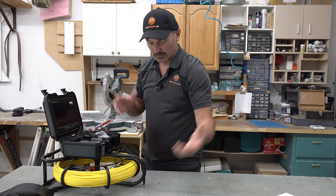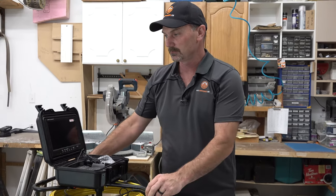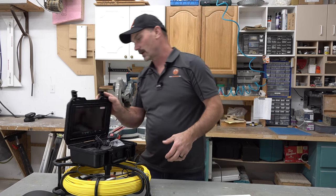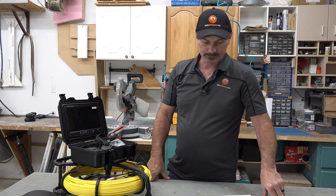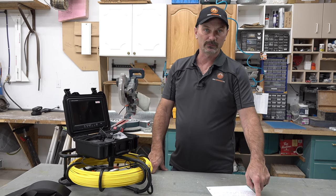Now my likes and dislikes. I'm giving my honest opinion after I've used it. My likes: I like the screen — it's really good quality and a good size to view whatever you're looking at. I like that it has the ability to record and take pictures — that's awesome. It's fairly compact. Overall the unit, considering this is 150 feet — about 45 meters — of coil, it's still fairly compact. It's light, the camera quality is really good, and it has a good length of cable. They do have other models with longer and shorter cables.